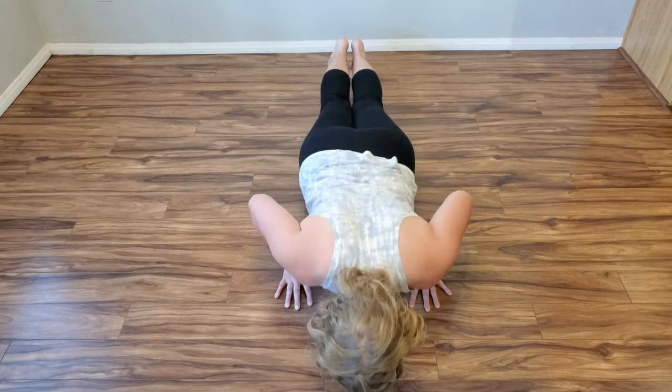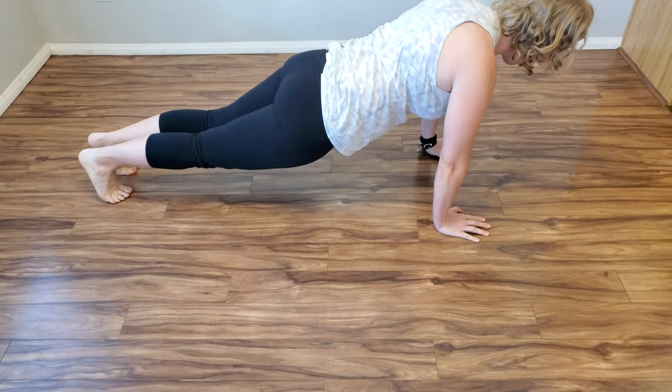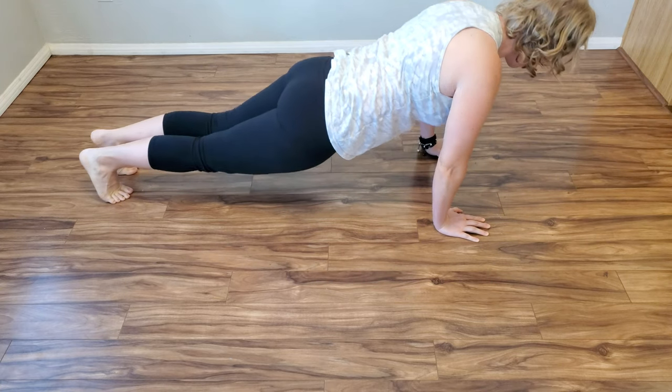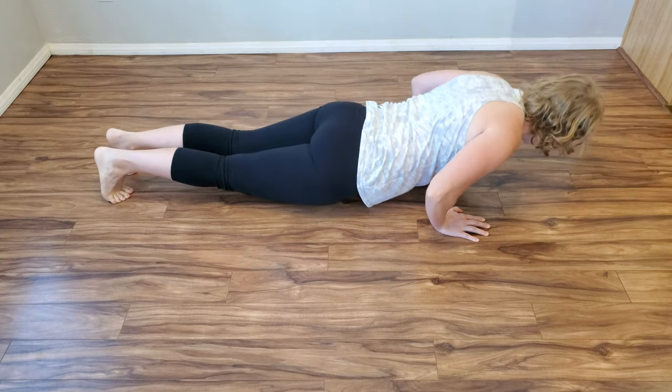Drive your elbows down and try to pinch your sides with your elbows. Lower your chest toward the floor so your thumbs are near your ribs at the bottom of the push-up. Shove the floor away from your body to get back to the starting position.